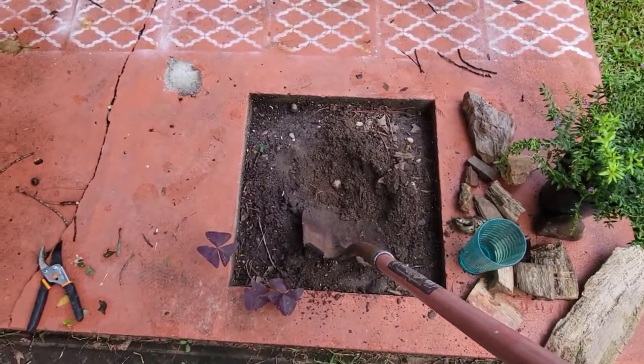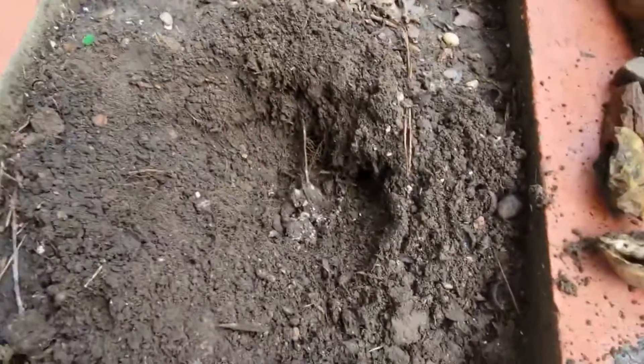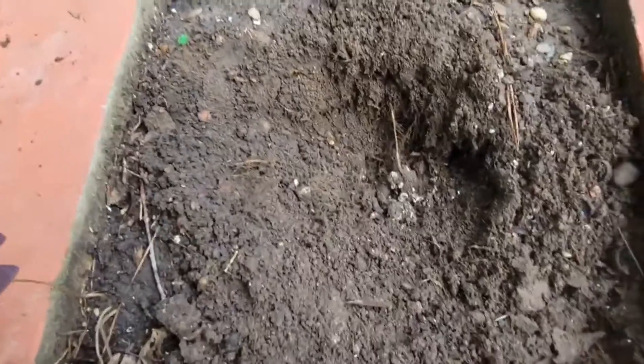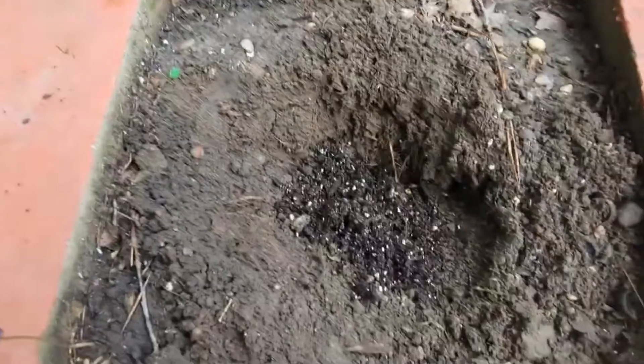I'm going to finish digging this hole and get to planting. I have a decent hole dug, so I'm going to put some organic soil in there.